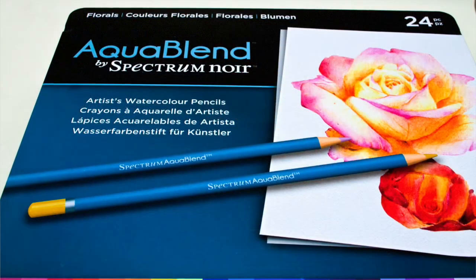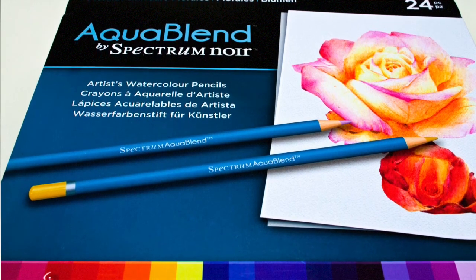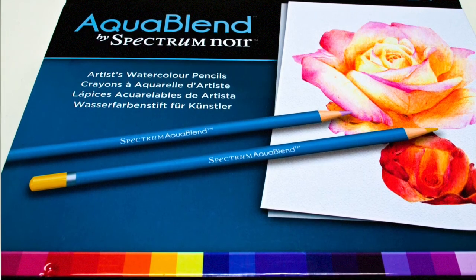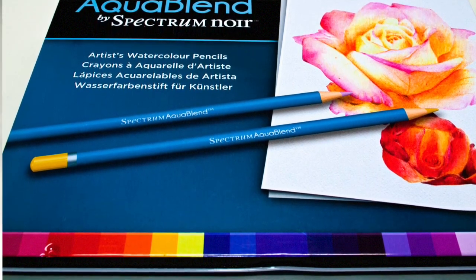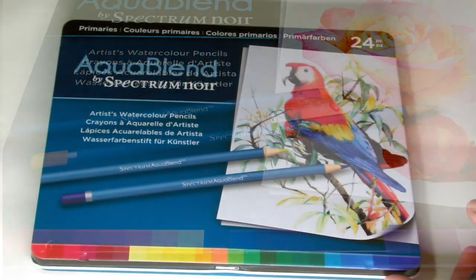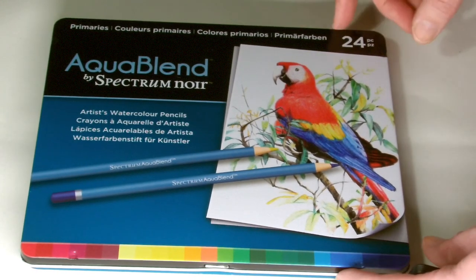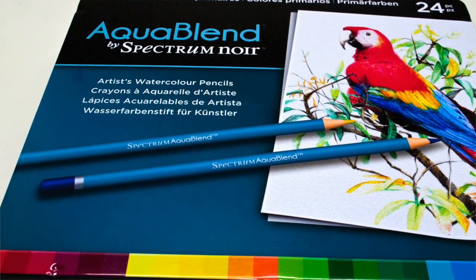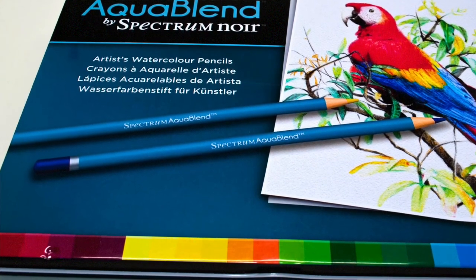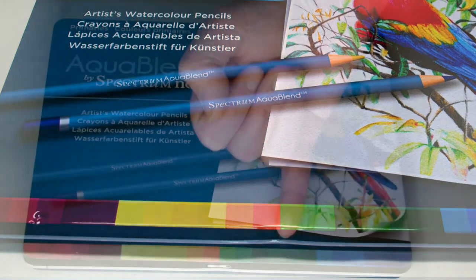The next set is the Florals, which as you can see has a lot of pinks, magentas, yellows and stuff like that — absolutely ideal for botanical work. All these sets have 24 pencils in them, so there are four sets in total, that's 96 pencils in total. This allows you to collect the entire collection over time without having to spend a hundred-odd pounds on one big massive set. The final set is the Primaries, and this set would perhaps be the best to start off with because it gives you a good selection of all the different colours you're going to need.